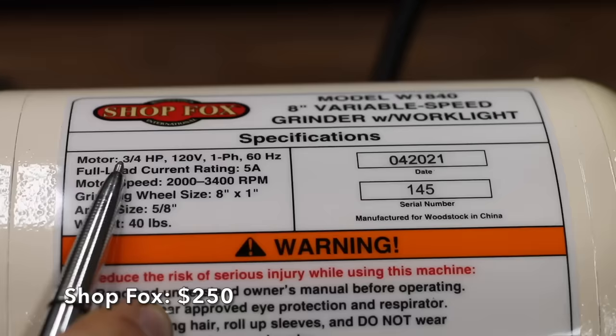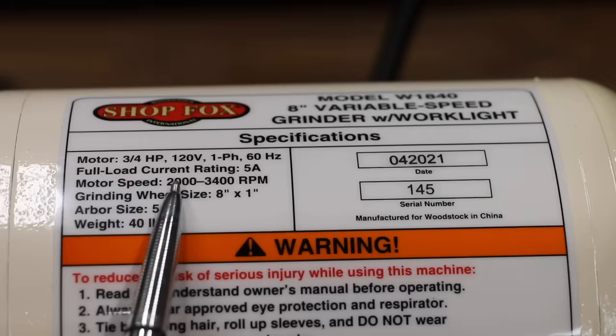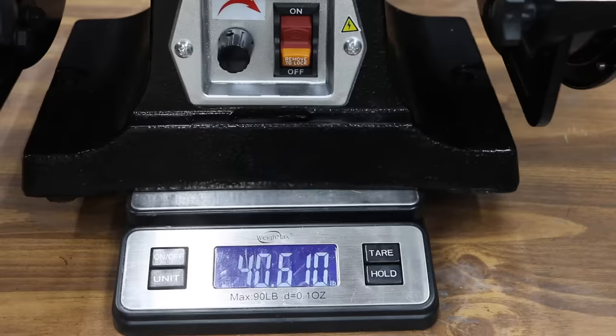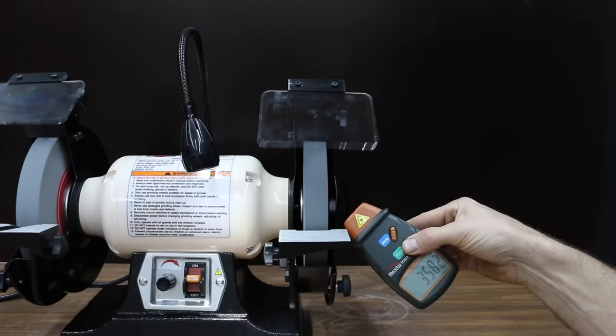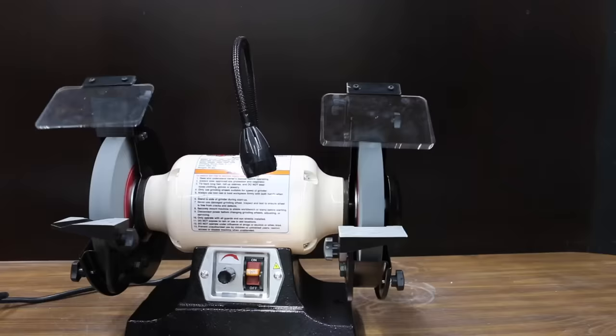At $250 is the ShopFox brand, featuring a 3/4-horsepower variable speed induction motor with a variable speed range from 2,000 to 3,400 RPM, dual adjustable aluminum work rests, and eye shield and tool holder similar in appearance to the Bauer and Hercules. The ShopFox weighs 40.61 pounds. It isn't quite as fast as the Delta at getting to work, but still pretty fast at 8.1 seconds, with a variable speed range from around 2,160 to just over 3,580 RPM. It runs at 77.3 decibels and comes to a stop in a minute and 34 seconds.